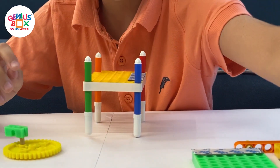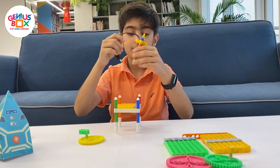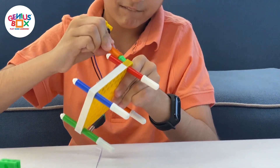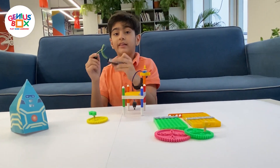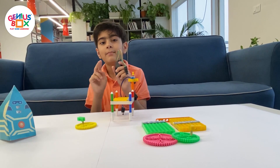Now I'm going to take this, which is the motor assembly, and we're going to keep this right there. Next, we're going to take the battery case — it has two AA batteries inside.